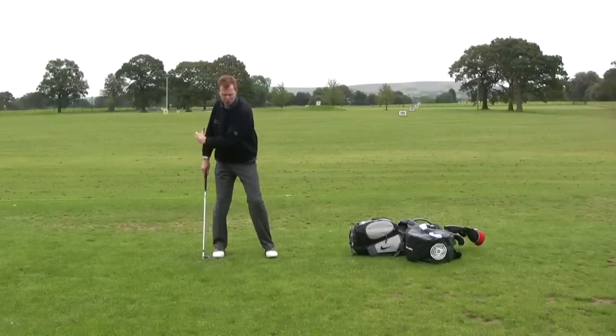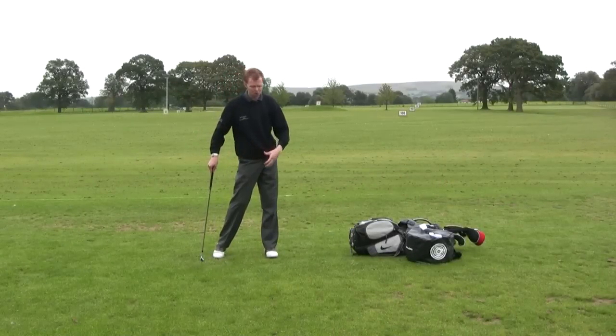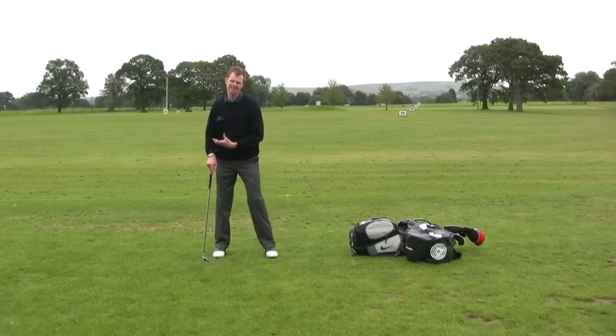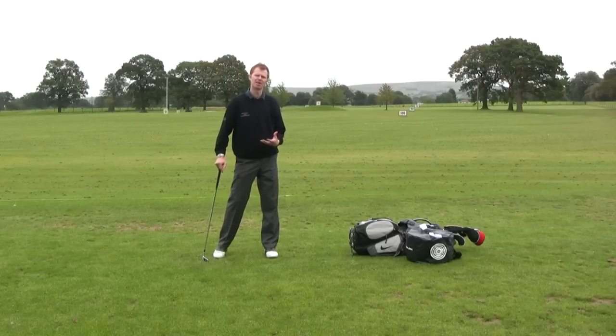One of the key positions you can help yourself get into at impact is a nice strong left side. You often hear good players talk about hitting against a firm left side.